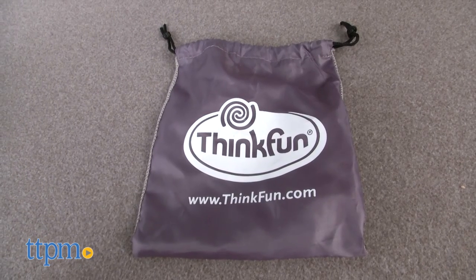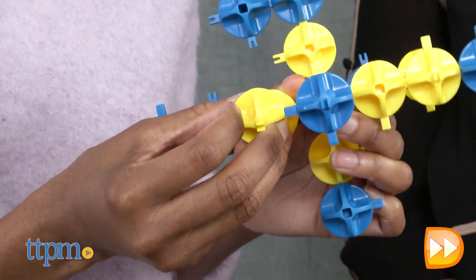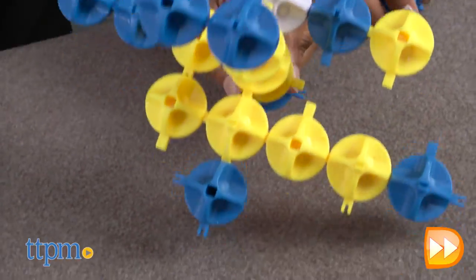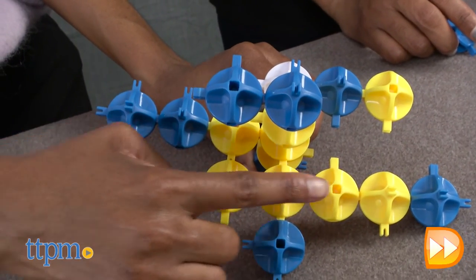Stratosphere also comes with a drawstring mini bag, making this a game for you to challenge anyone, anywhere, anytime. This game is recommended for children ages 7 to adults. Because there are some small parts, you'll want to keep this away from children under 3.